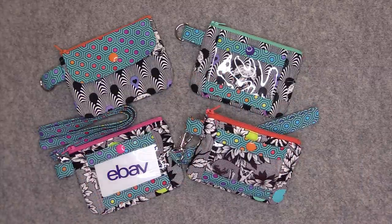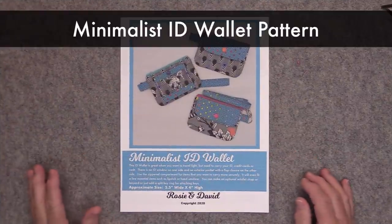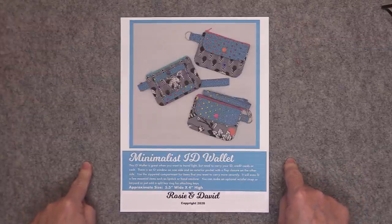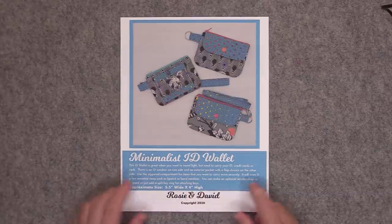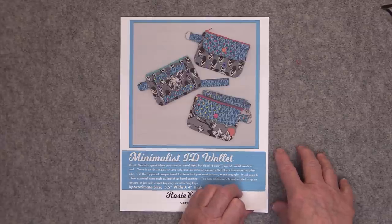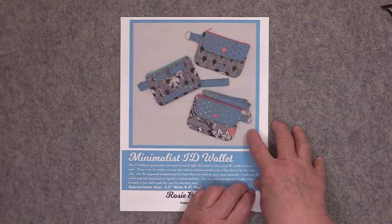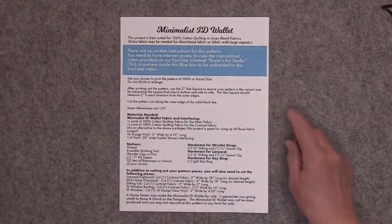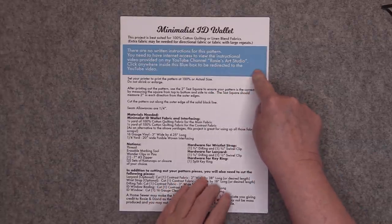Let's talk a little bit about the pattern. If you would like to sew along with me, I do have a pattern available. I will put a link in the description below the video as to where you can find the pattern. The pouch measures approximately 5.5 inches wide by 4 inches high. This video tutorial is going to serve as the instructions for constructing the ID wallet, as there are no written instructions within the pattern itself. Inside the pattern is a blue box with a link to this video.